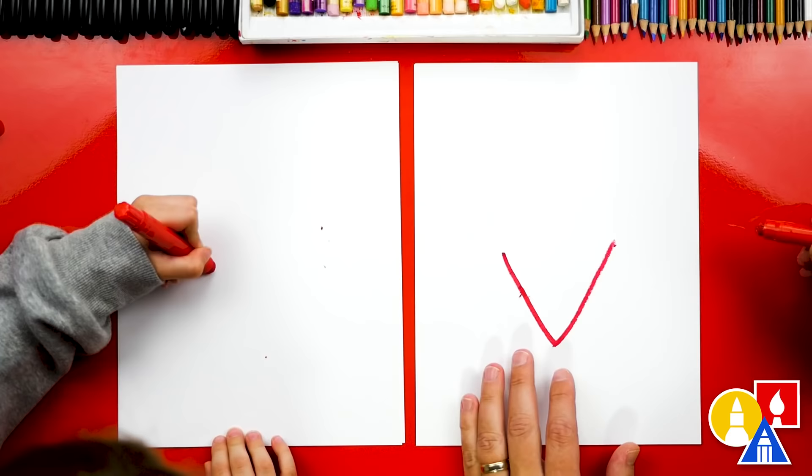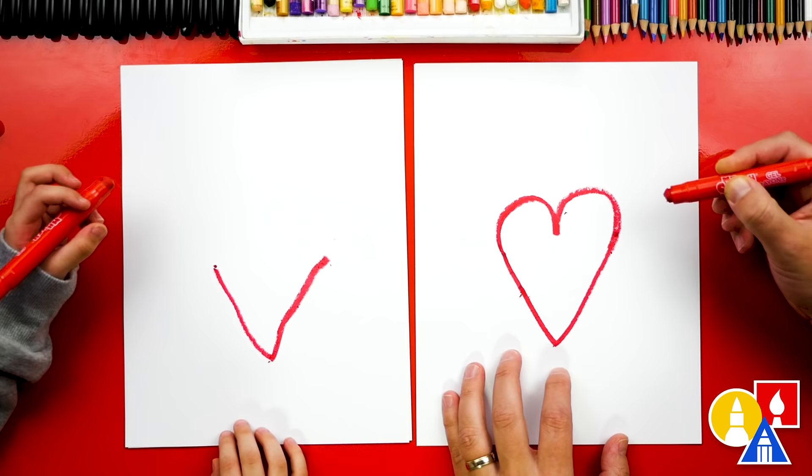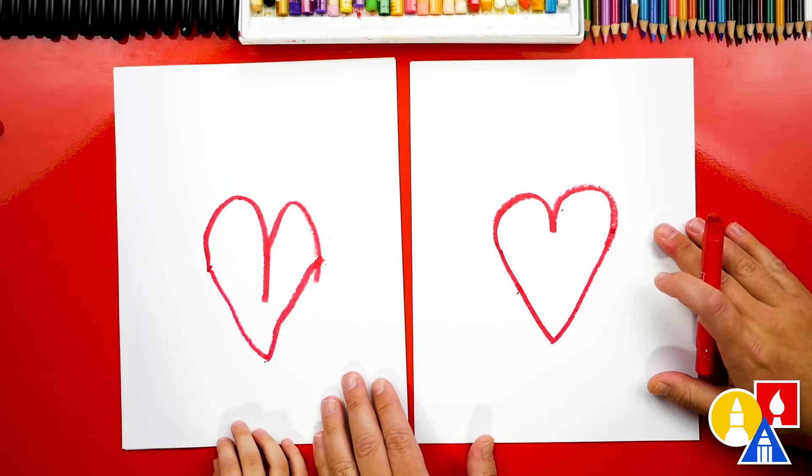Now let's draw the top of our heart. We're going to draw two bumps. We're going to curve out of here, down for one bump, and then curve over for the other bump. We did it! There's the shape of our heart. It's pretty simple.